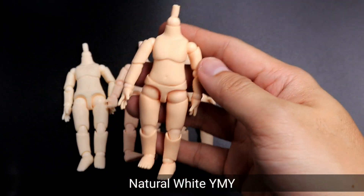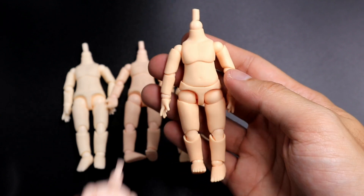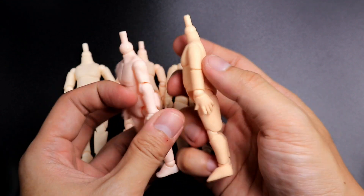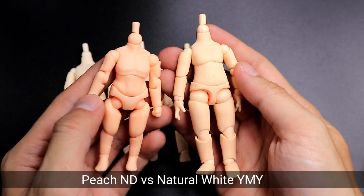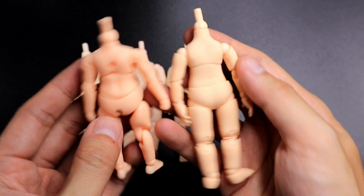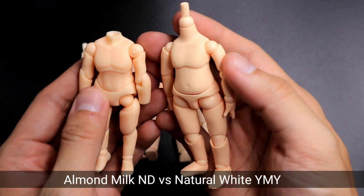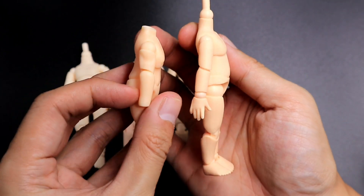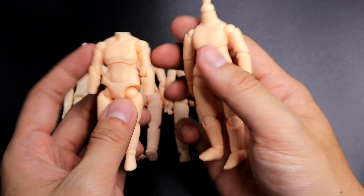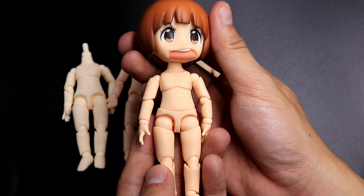Lastly is the natural white YMY body. This is the equivalent of the almond milk nendoroid doll body. Here is a comparison with a cream nendoroid doll body, then a comparison with a peach nendoroid doll body, and a comparison with the almond milk nendoroid doll body — the colors are close to each other. Same as the almond milk nendoroid doll body, the natural white YMY body is also the best seller of all four colors. Most of my nendoroids match to this natural white YMY body.